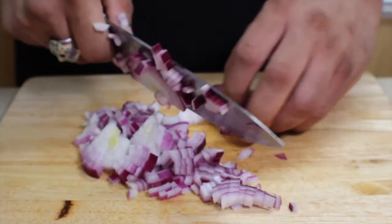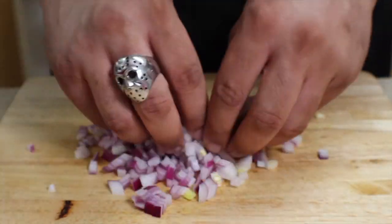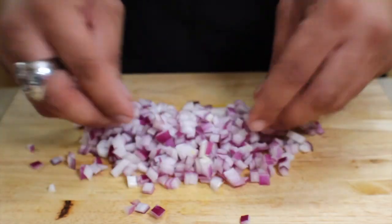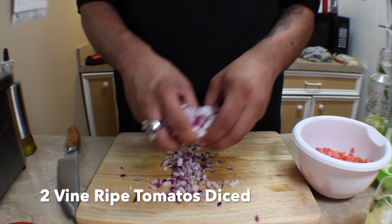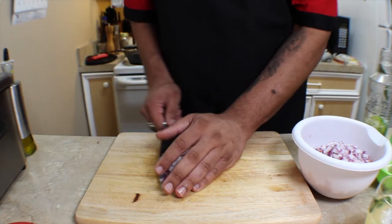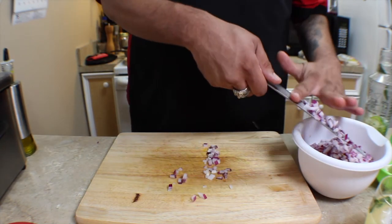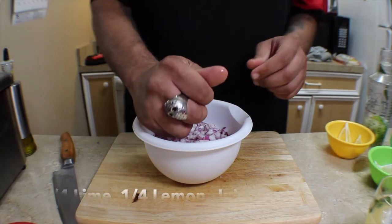For our pico, we're gonna do half a diced red onion. I do mine with some angled cuts around half the circumference of the onion — you get pretty much perfect pieces every time. We're going to add the onions to two vine-ripened tomatoes that we've already diced. Pretty simple — cut into slices and then dice. We're gonna add all of the onion to that.